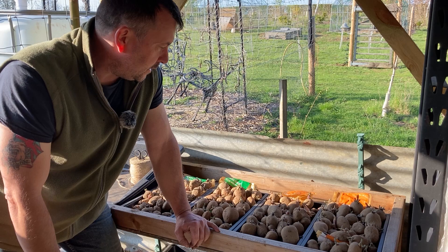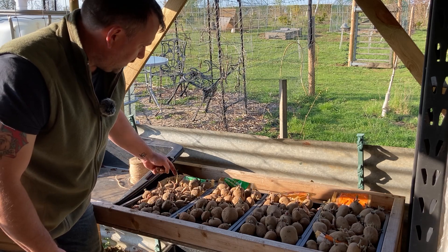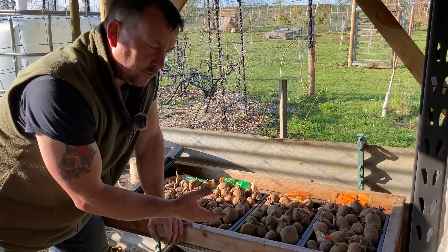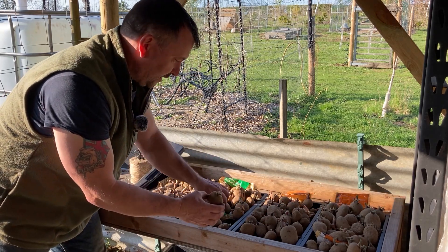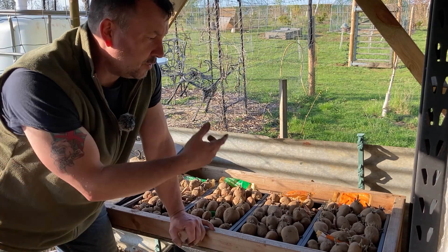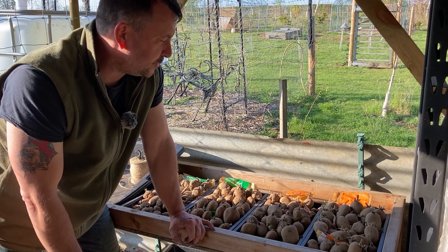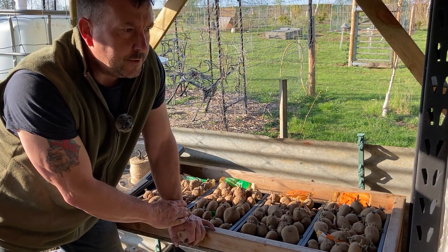I let these chit at home in the bags for a while. I did get slightly longer chits from the ones at the bottom. A couple of weeks ago I brought them down here and just fleeced them over when it looked like it was going to be cold — otherwise left them. What you really want is chits about this size: short, strong, healthy-looking. You don't have to chit your potatoes — I've bought them late in the season and chucked them in unchitted and they come on fine. I do it if I've got the space.